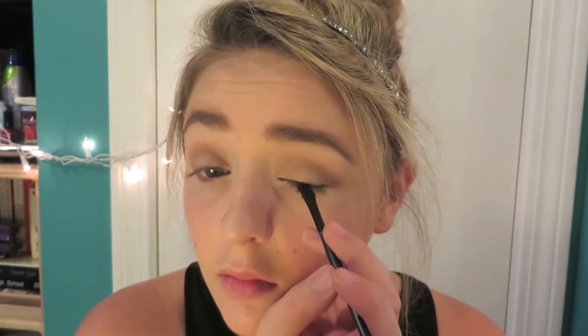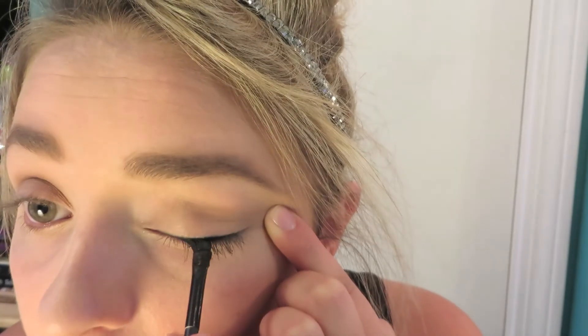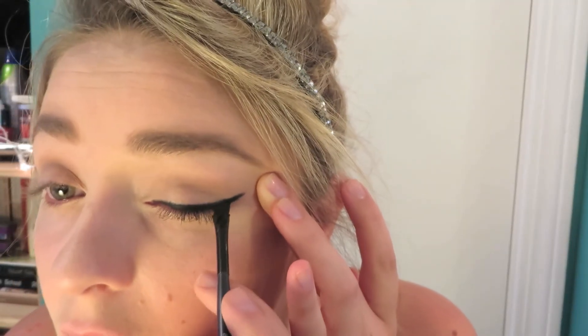Next I apply cream eyeliner from e.l.f. in Black is Black. I'm getting it all along my lash line and eventually I'm going to work it out so it becomes a winged cat eye, because that was very Breakfast at Tiffany's and Audrey Hepburn — that was her exact makeup look in the movie. So it works out really well.